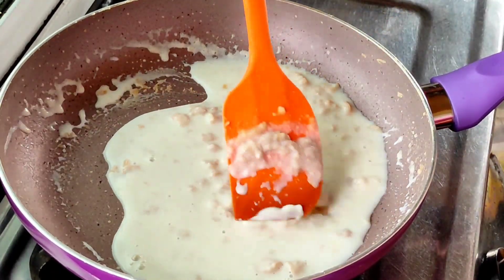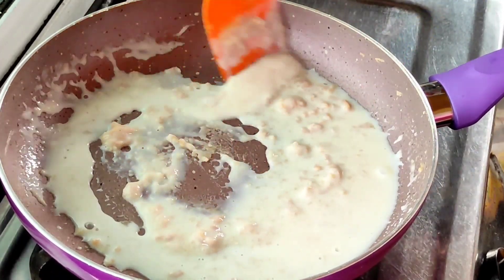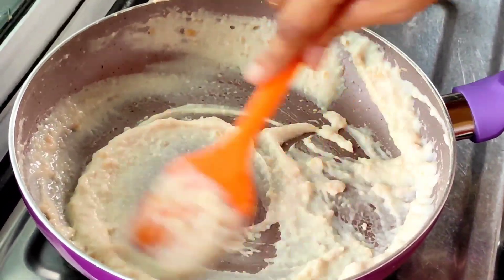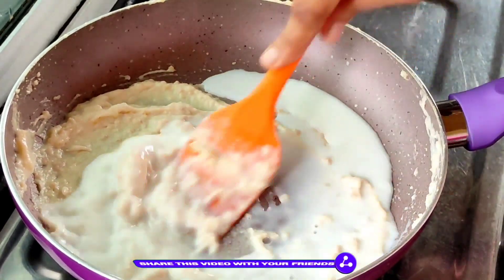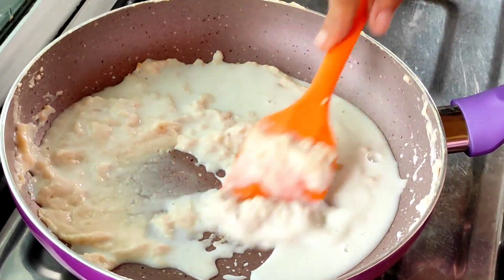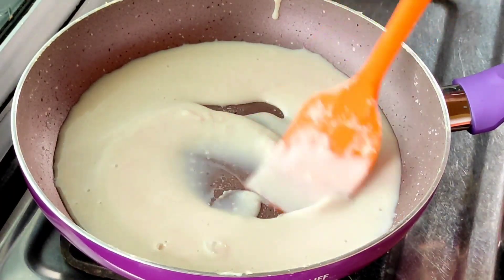So let's mix it in a little bit. Friends, if you get lumps, then use a hand whisk and you can remove them. Since I used a non-stick pan here, I don't use a hand whisk because it is steel and can scratch it. So with the spatula, I have worked out the lumps. In total, I have used 250 ml of milk. Slowly mix it. You can see it has a smooth consistency with no lumps.